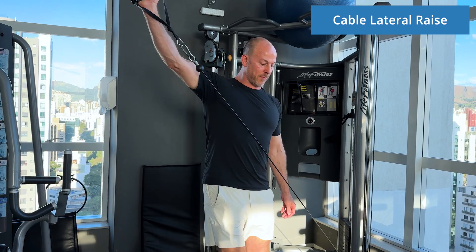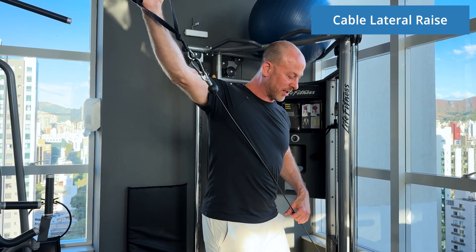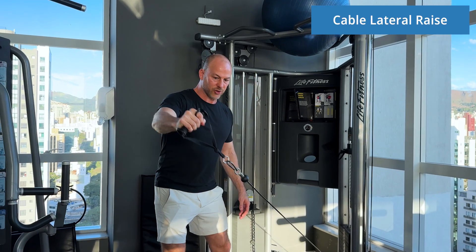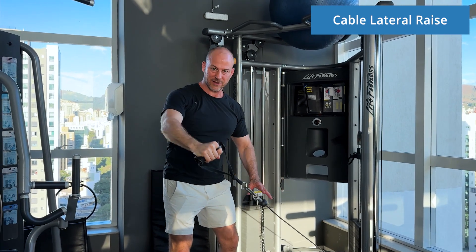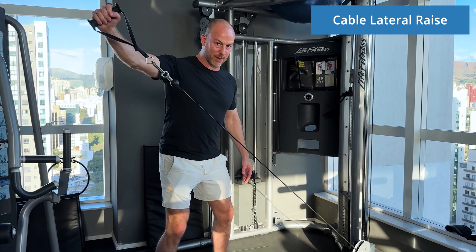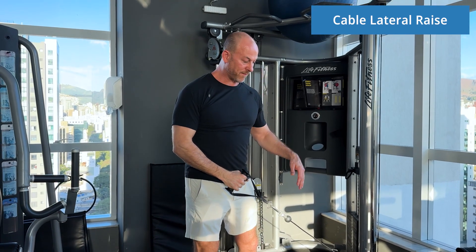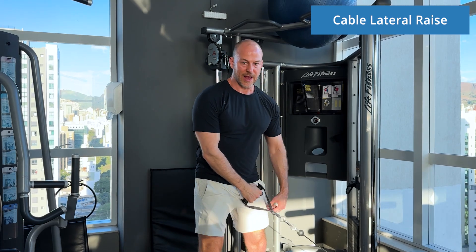You want to make sure that you're in the right position. You don't want the cable coming across your body — it should be something like this, where you are pulling the cable in front of you, about 12 inches away from you.